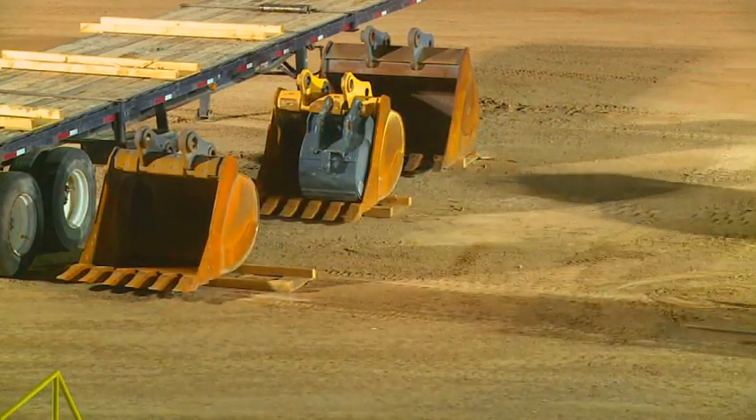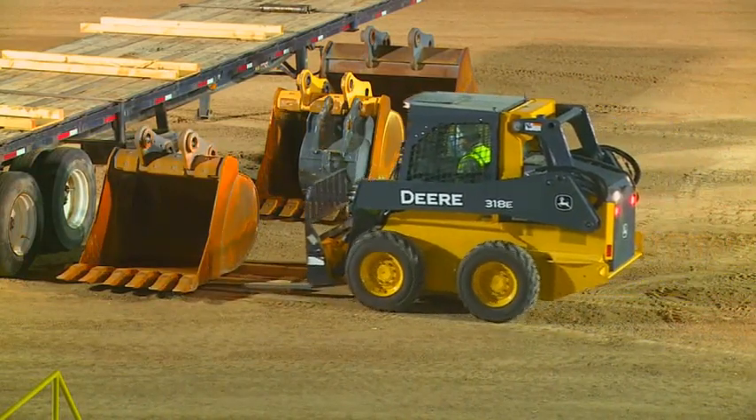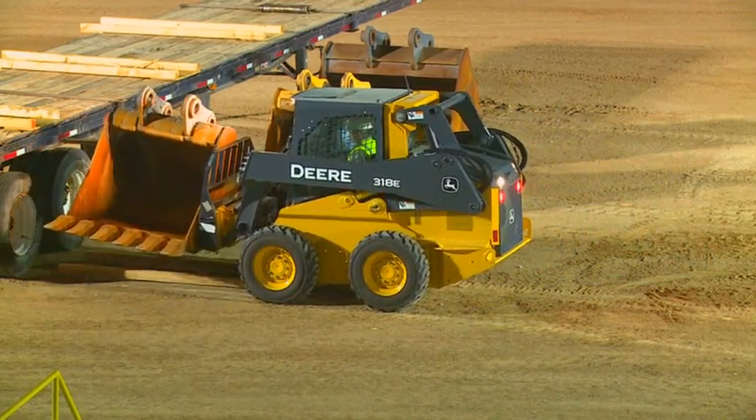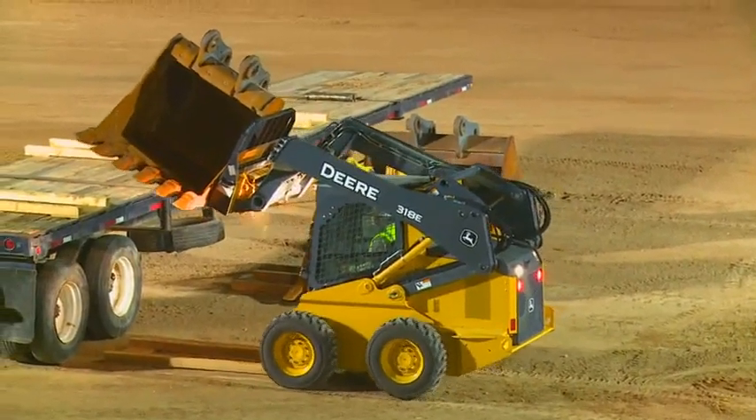Next up is the John Deere 318 — our brand new 318. Watch this thing, man. It's an animal. Look at that! That machine is going to be a real seller for us.